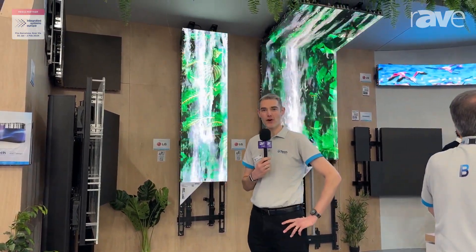Hi, I'm Mark Walker from BTEC AVMounts. We're here at ISC 2024 and we've demonstrated lots of our new DVLED mounting solutions.